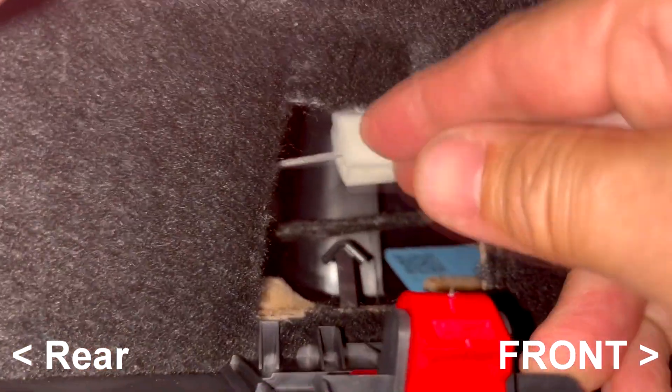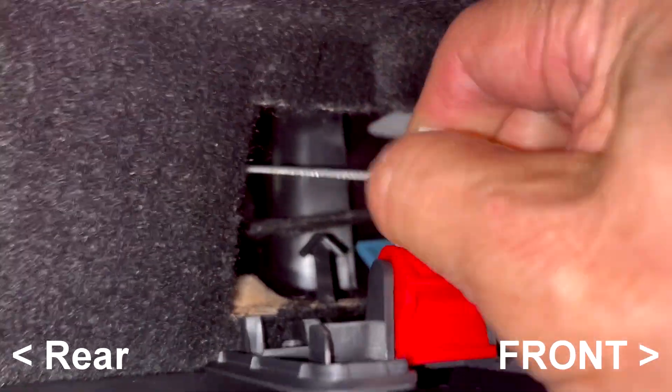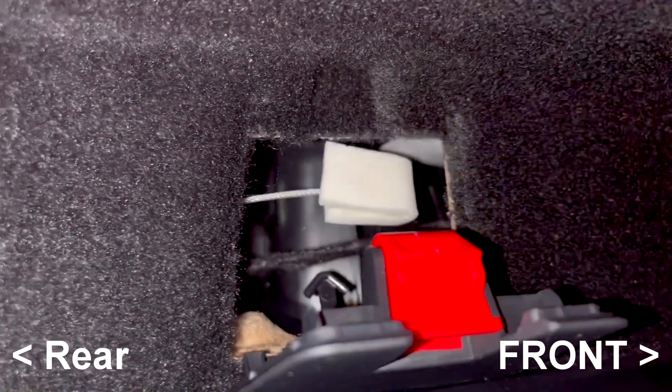The same procedure goes for the left rear door. The Tesla manual states that you should pull the cable to the front of the car.